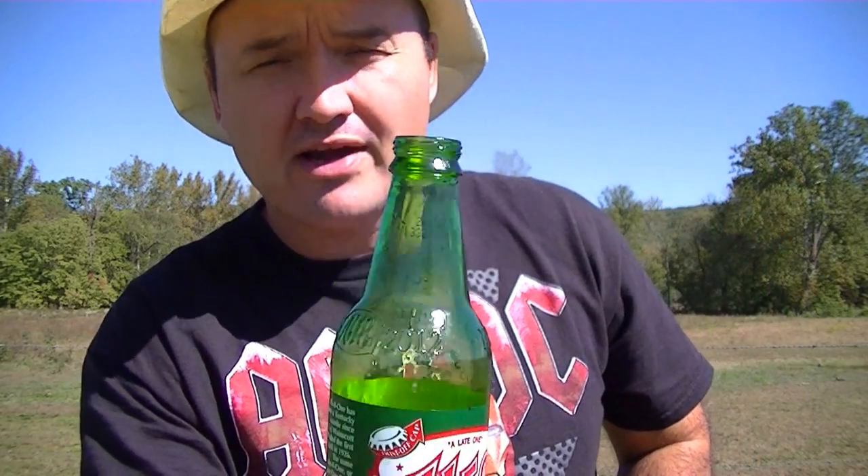I'm going to set the lid on here like so. I'm just going to shoot and just graze the bottle with a .22 rifle — just graze the lid — and try not to break the bottle.